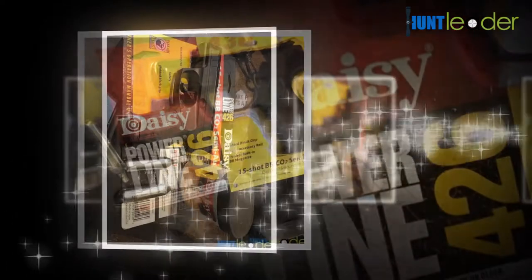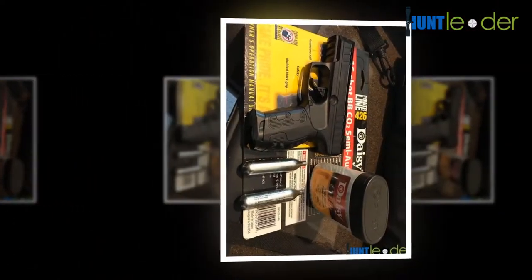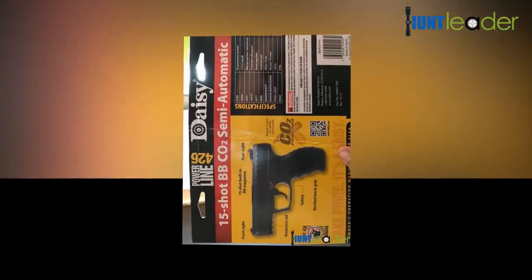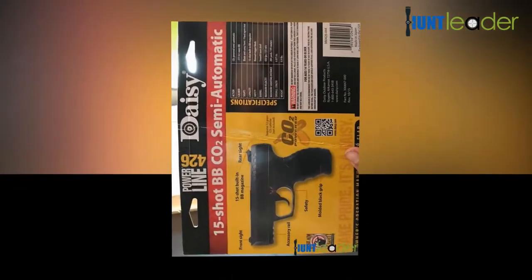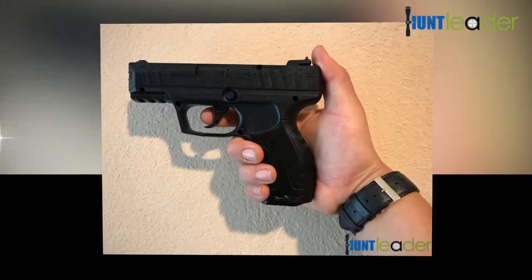California residents: this item might be confused with a real gun by law enforcement officials or others, and displaying it in public might be viewed as a crime. The gun also features sound-reducing covering to help keep your shooting from disturbing neighbors.